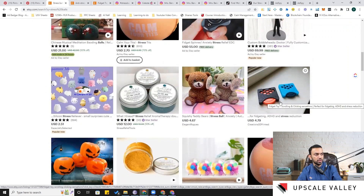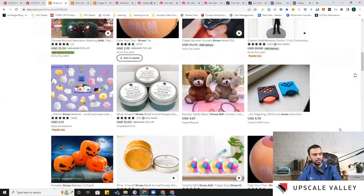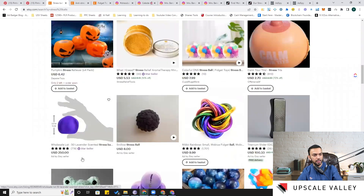This unique design is also something I haven't seen on Amazon — definitely worth exploring. There are also lavender scented balls being sold wholesale, and it seems to be the same listing — so these sellers are doing well with the lavender scented stress ball. That's exactly the kind of product development we're learning in this session.